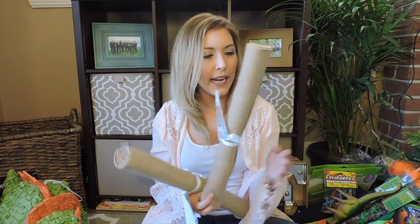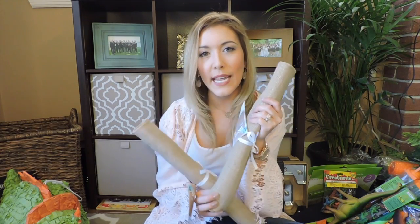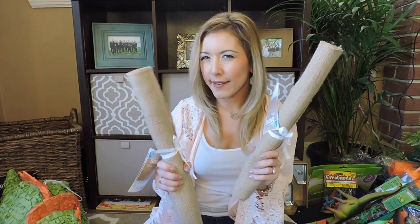Not sure if I'm going to keep these, but I got these burlap table runners just because I thought for the food tables or even outside on some of the tables, it might offset the green really nicely. But I'm not sure I'm going to use these yet.